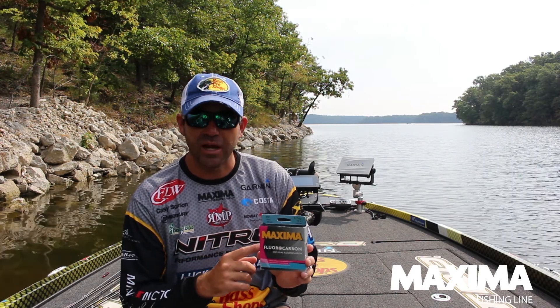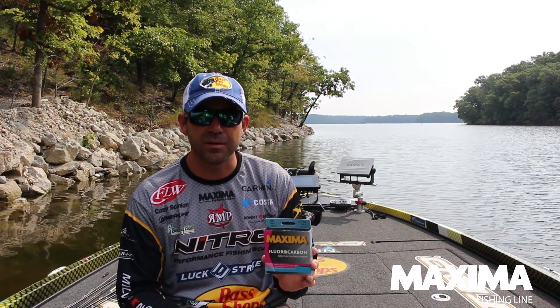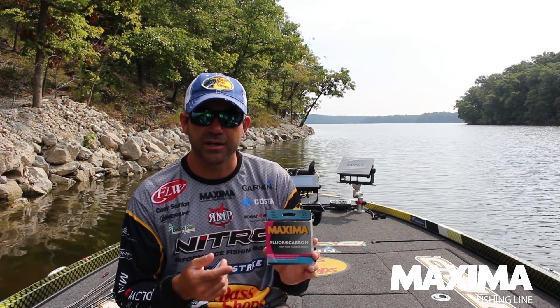I'm going to throw it on deeper diving crankbaits — it's going to let my deep diving crankbaits get down a little bit deeper. I can feel the bottom and what kind of cover is down there.